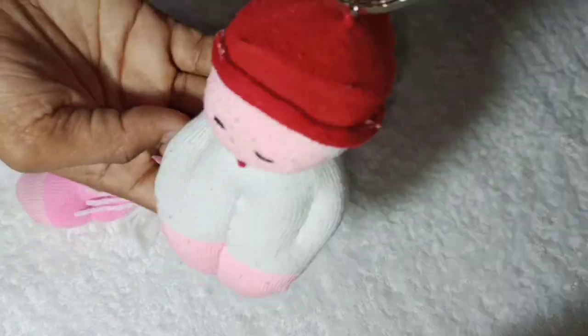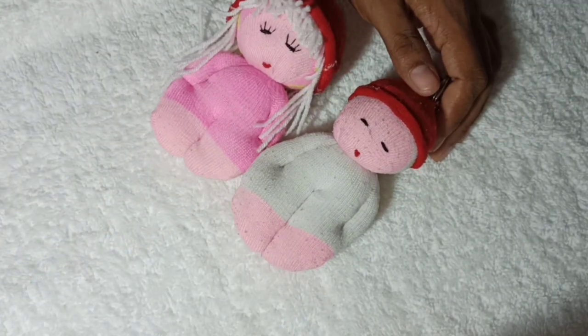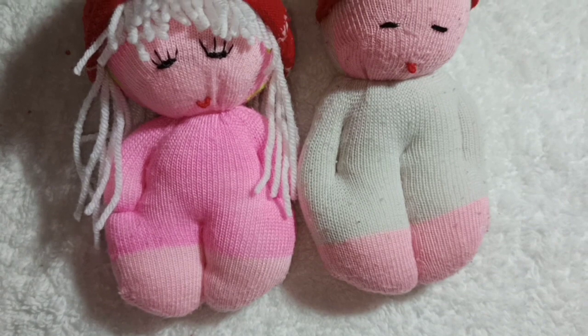We will use the keychain to use it as a case. If you want to like this video, please like this video and comment.